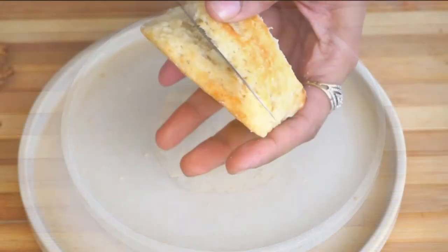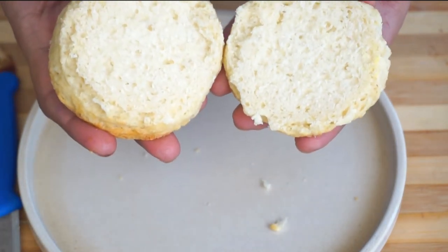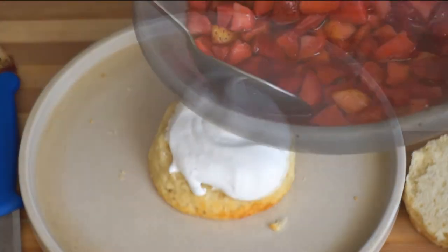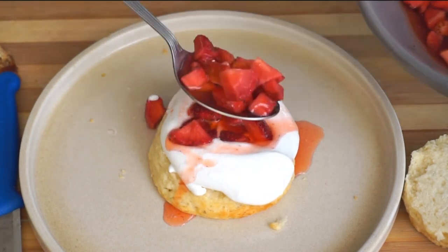For the assembly, cut the cake in half. Apply some whipped cream, add some strawberry sauce, then place the second layer of cake on top and repeat the step. And this way your shortbread strawberry cake is ready.